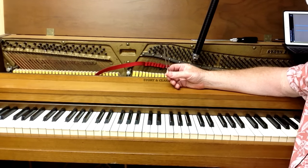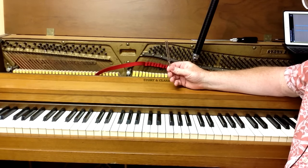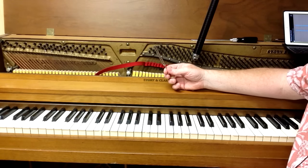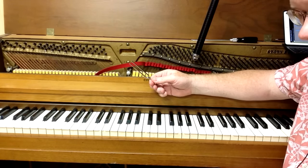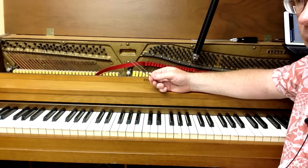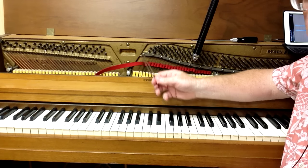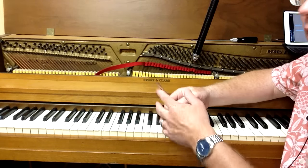We'll show you first with the standard traditional tuning fork. What you do is strike the tuning fork on a hard surface — I usually use my knee. You don't want to do it on the case of the piano because it can dent the wood since it's pretty hard.